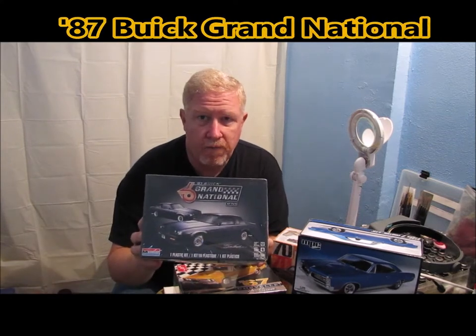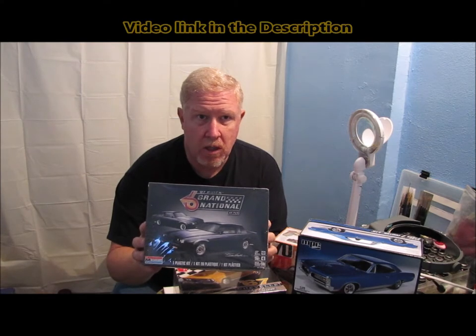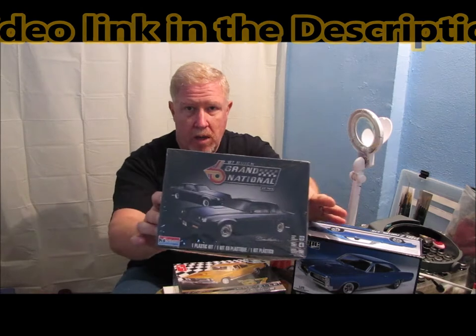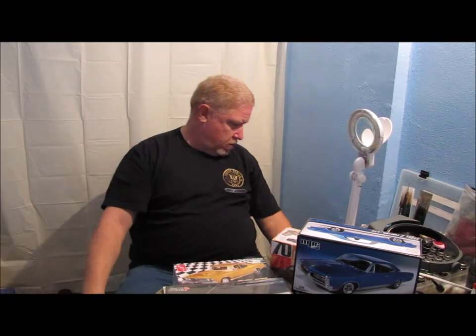Those of you might remember when I went to the Fort Smith model show on December 5th and we saw Sean Wilkins, the scale model car guy there. Well, Sean bought this kit for me, so this one's also in the running for something that I could sit down and build.